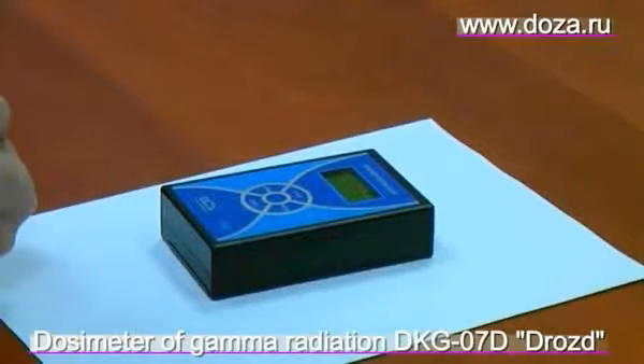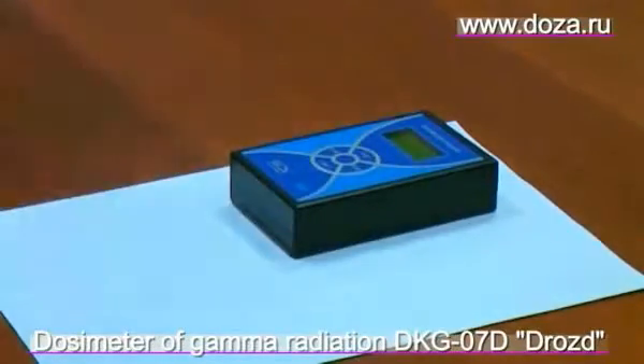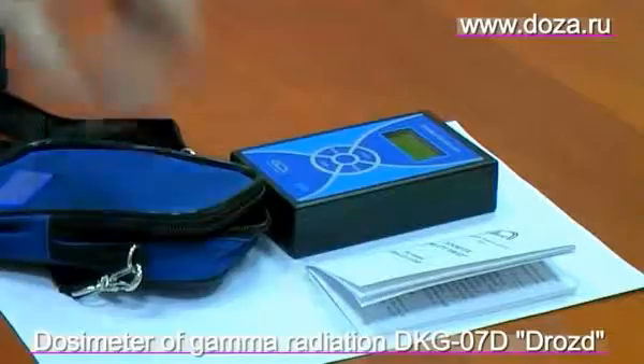Dosimeter DKG-07D DROST, easy to use dosimeter. Complete set included: dosimeter, user manual, transpiration bag, and two AA type batteries.